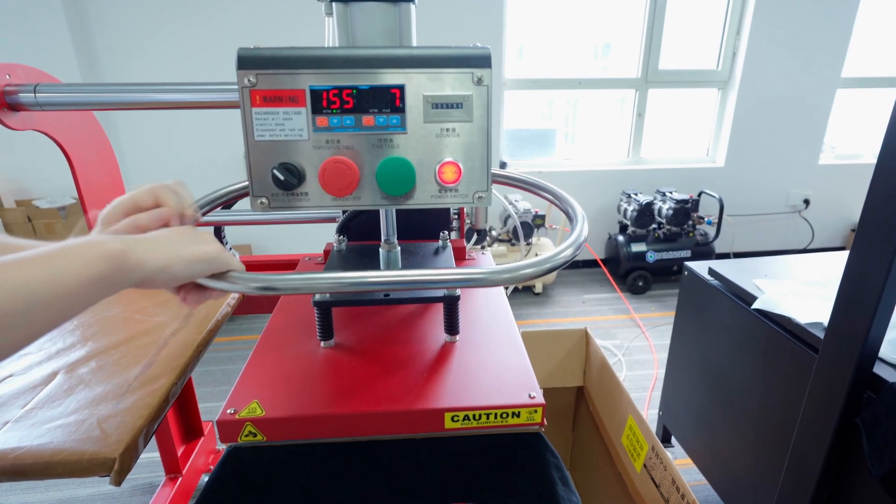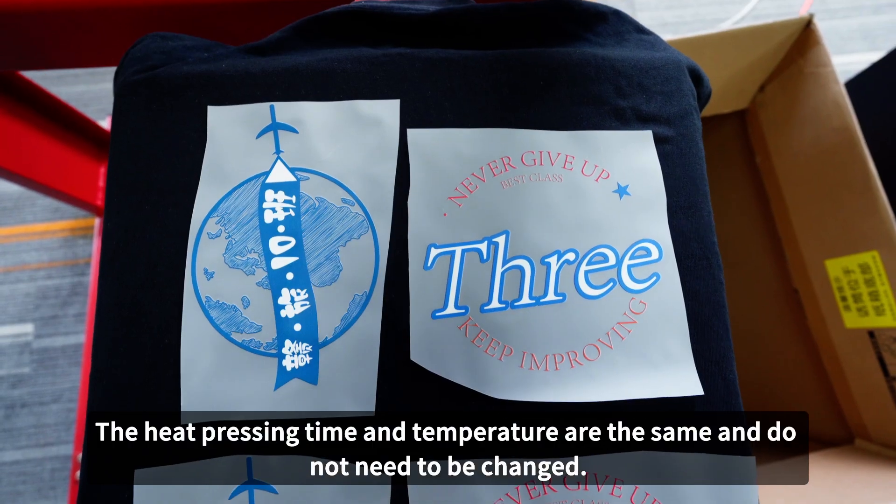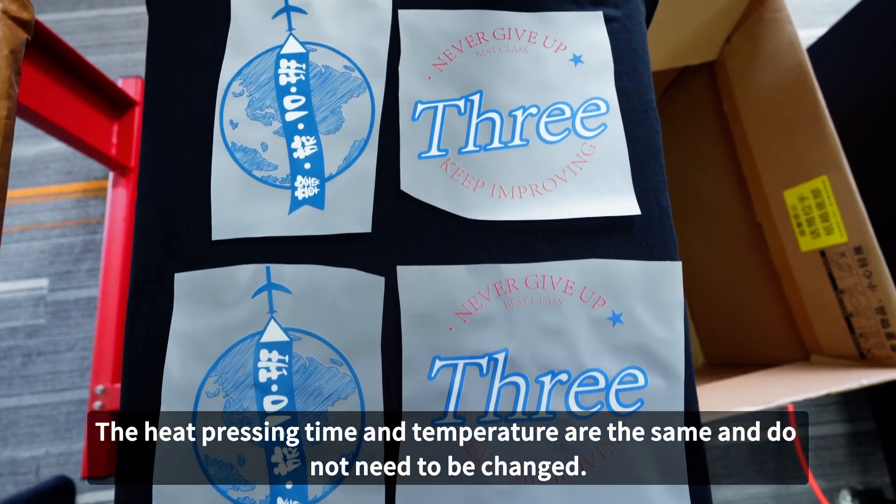The process is very simple — just sprinkle the powder on the printed pattern and transfer it. The heat pressing time and temperature are the same and do not need to be changed.